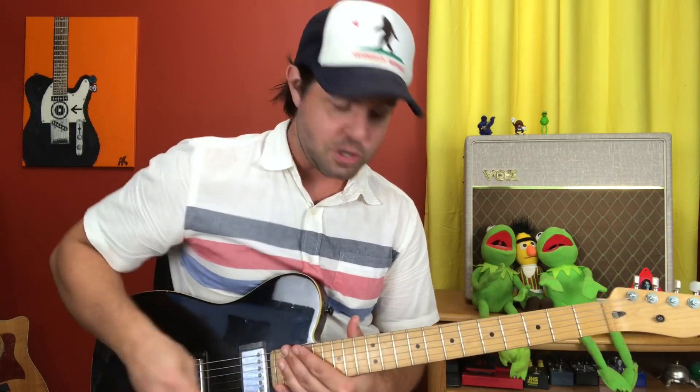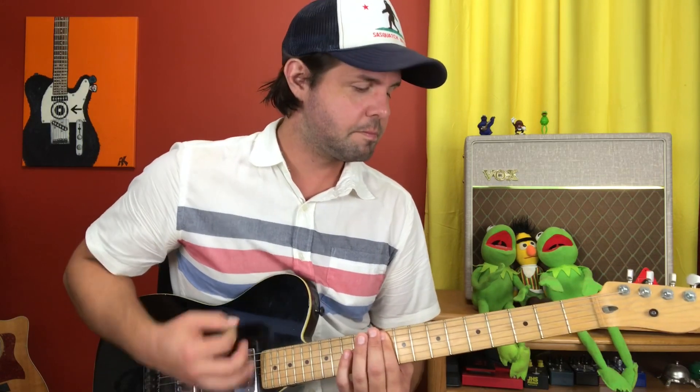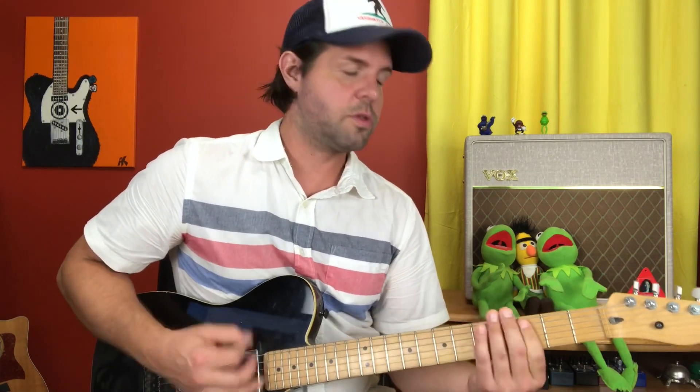The goal here is to give you the broad strokes and show you how you can noodle around to make it your own. For the verse, we're going to be on the 10th fret of the A through B strings, and we're going to go 10, 5, 3 — over and over again.